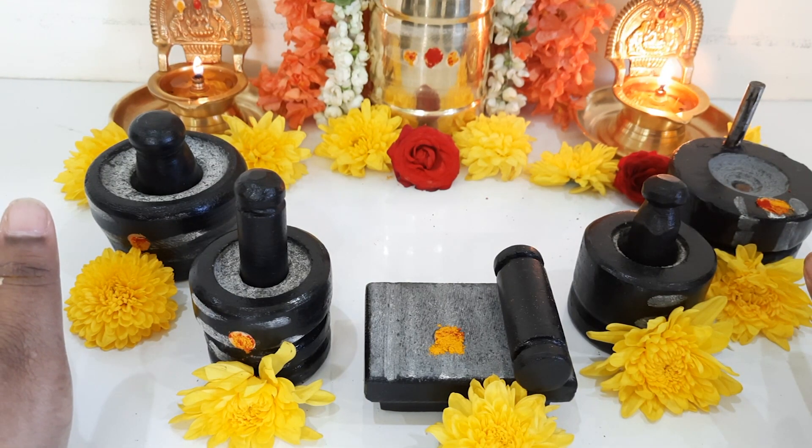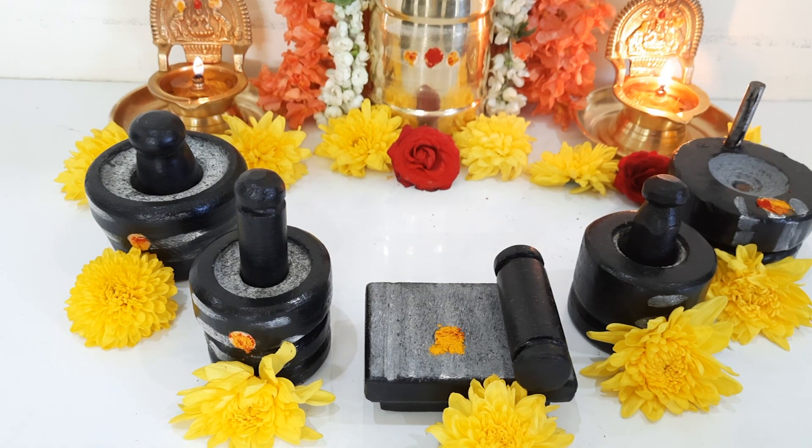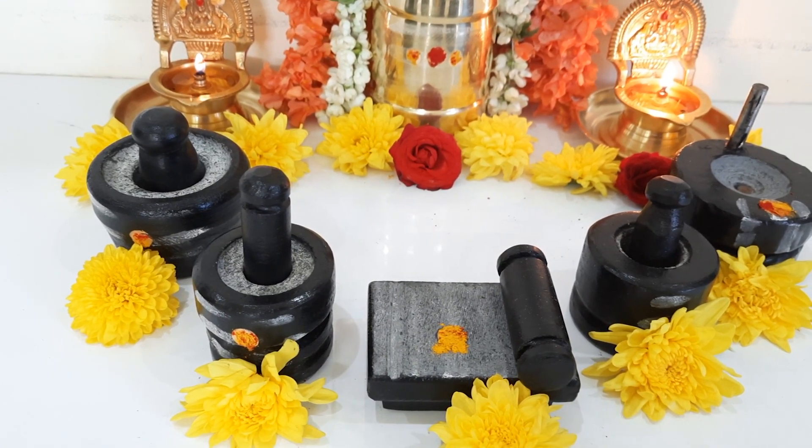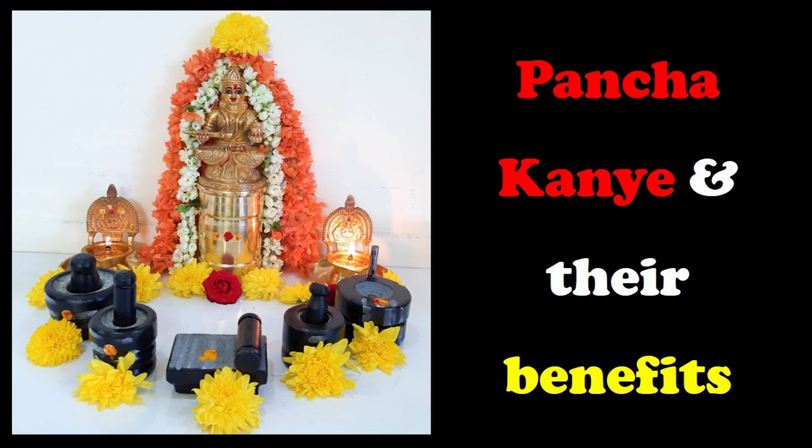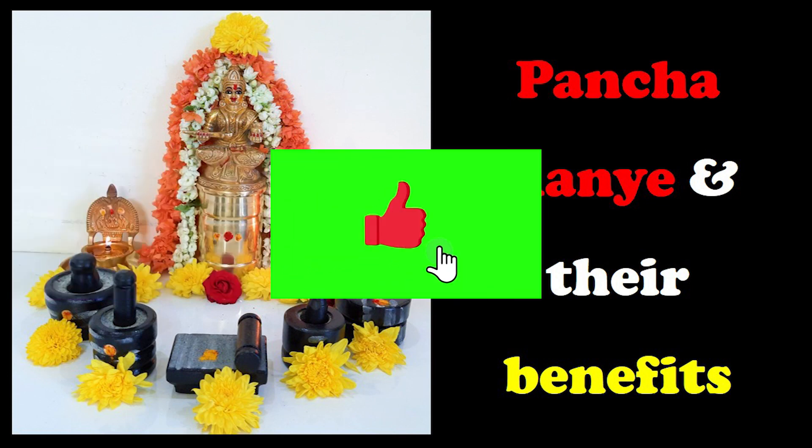This completes today's video and I hope you all have liked it. In case you want me to make more videos like this on rituals, don't forget to leave a comment and I will get back to you. If you liked this video, please click on the like button, subscribe to my channel, and don't forget to click on the bell icon to get automatic notifications every time I release a new video. Thank you.